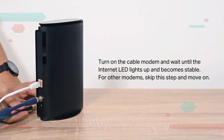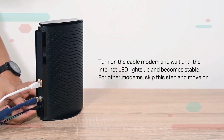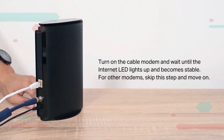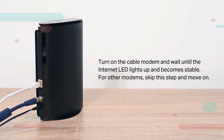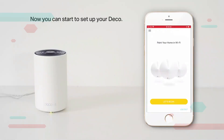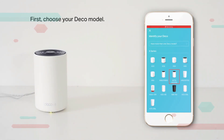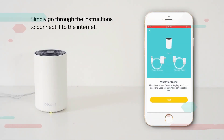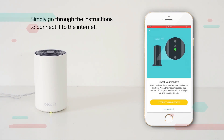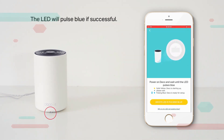Turn on the cable modem and wait until the internet LED lights up and becomes stable — for other modems, skip this step. Now you can start to set up your Deco with the app. First, choose your Deco model and follow the instructions to connect it to the internet. The LED will pulse blue if successful.